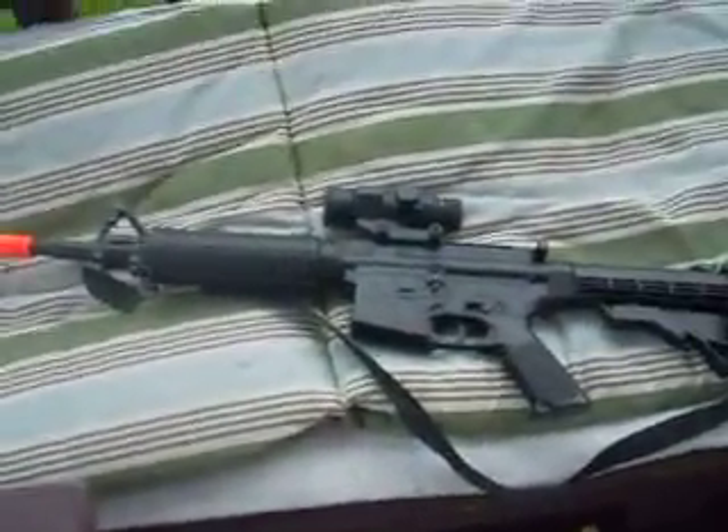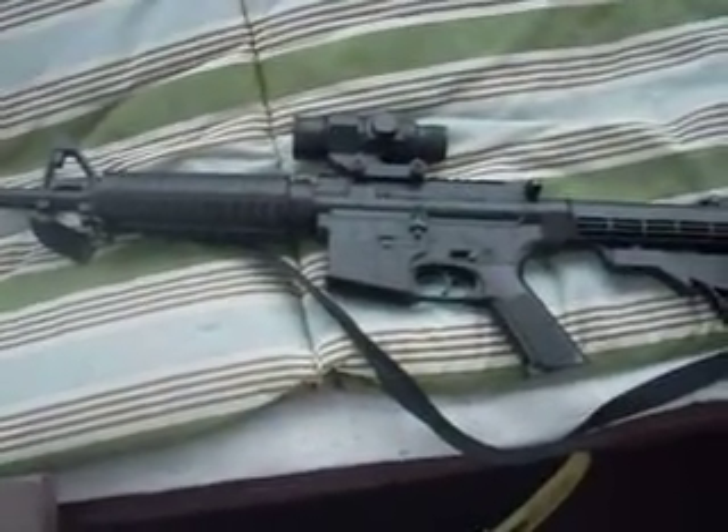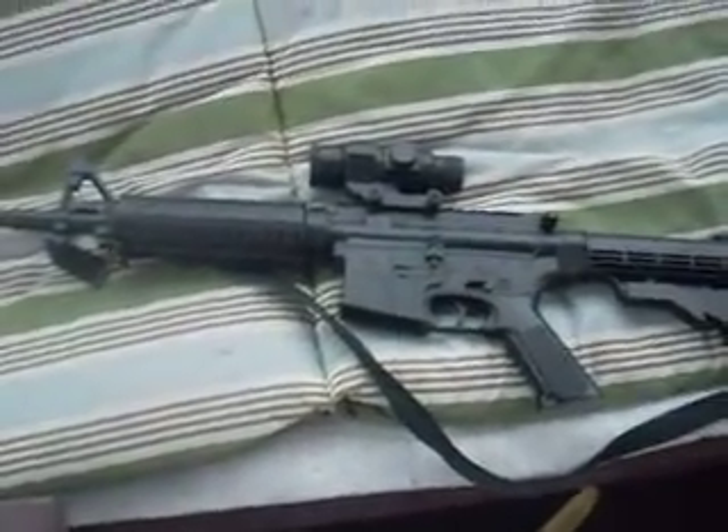For this gun, you shouldn't use orange BBs. Use 6mm BBs, 12 gram BBs. Green, red, blue — those are the good BBs.